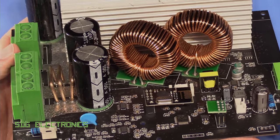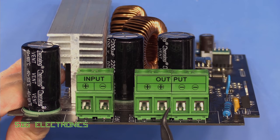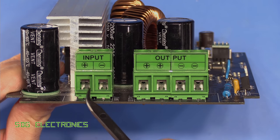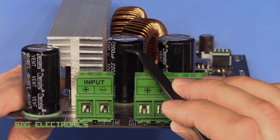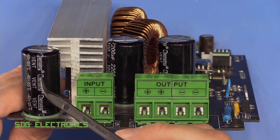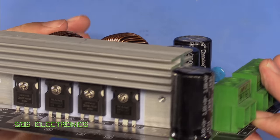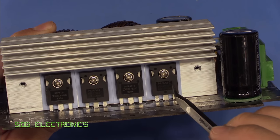Just looking at the construction, it doesn't look too bad at all. We've got really big chunky input and output terminals — these could accept probably at least six millimetre squared cable, so it's certainly suitable for the job. We've got some big chunky electrolytic capacitors rated at 100 volts, 2200 microfarads — one on the input and two on the output terminals. Mounted on the heat sink we've got a couple of MOSFETs and a couple of dual diodes.